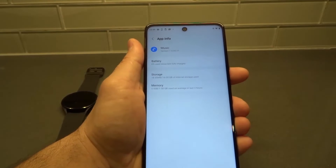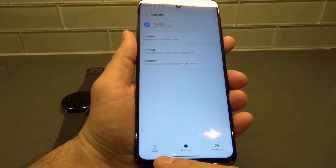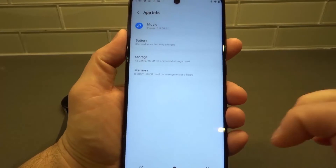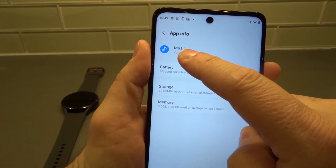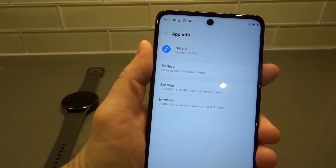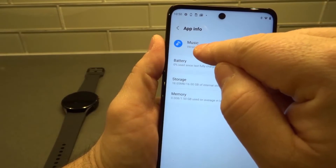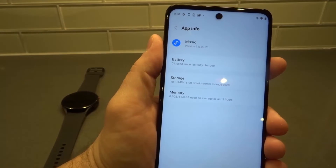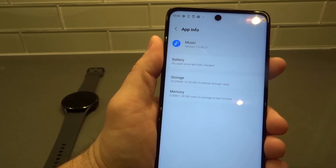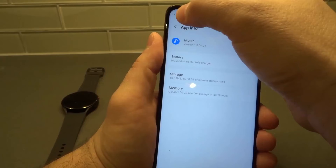What's cool about the app section of the Galaxy Wearables app is you can open the app, you can uninstall, and you can force it to stop if you're ever having any problems. It also shows you that my Music is version 1.0.00.21. It shows how much battery has been used since fully charged last time, the storage that it uses, and the memory that it uses — really cool to show all that information.